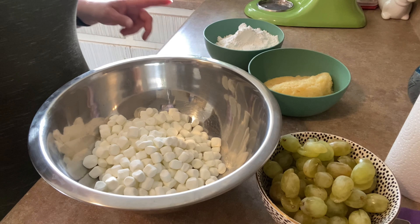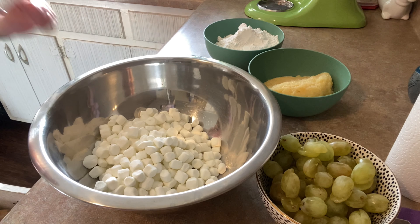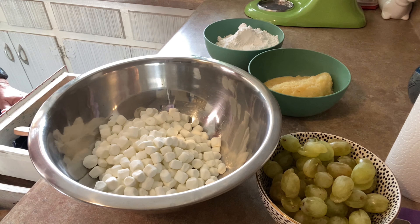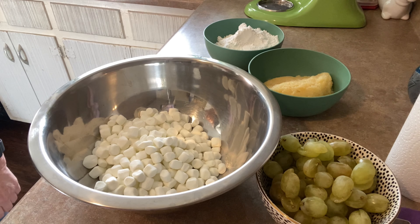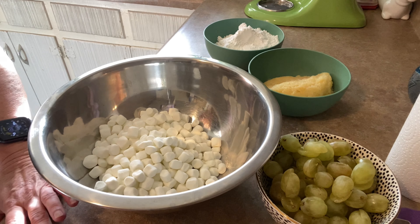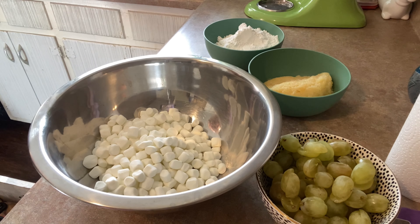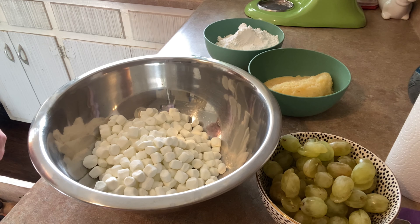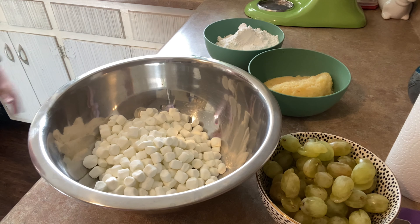There are 100,000 different recipes for ambrosia, and like I always say, the right way to make it is the way your granny made it — in this case, the way my granny made it. Ambrosia is one of those funny little southern salads where there's nothing healthy about it. We actually take a nice bunch of healthy ingredients and throw a bunch of sugar in it just because we can.